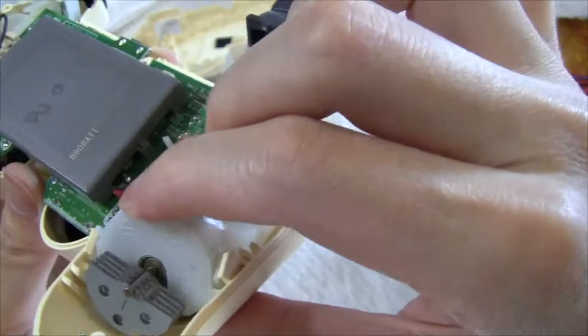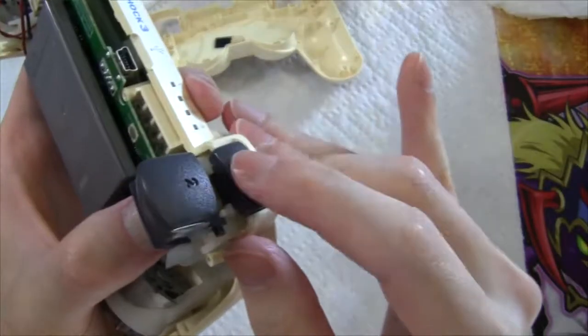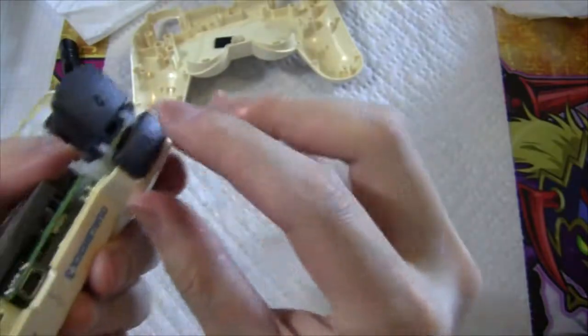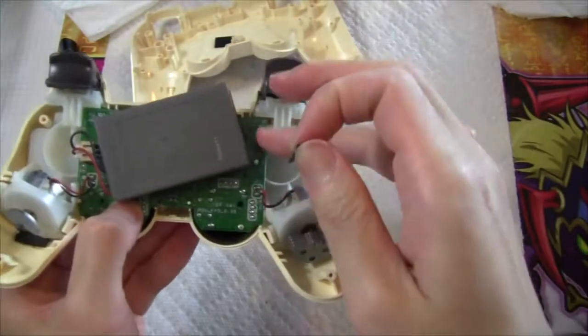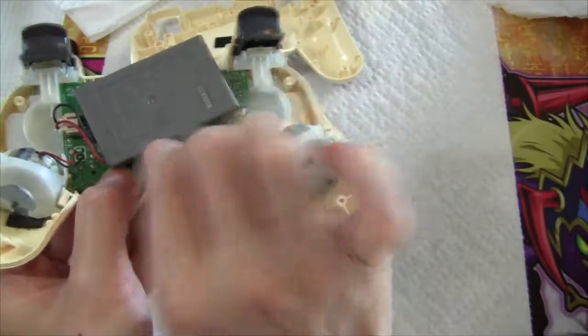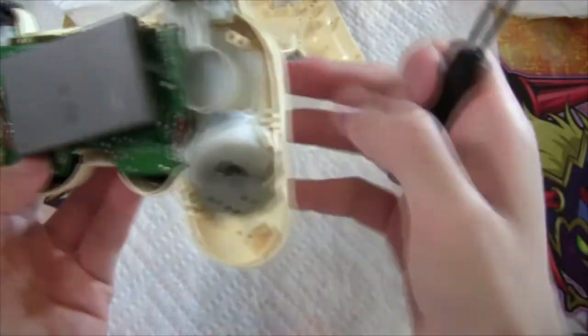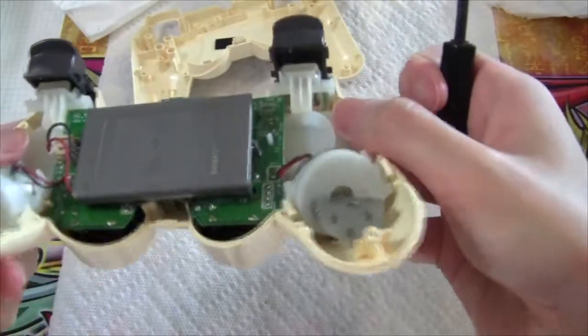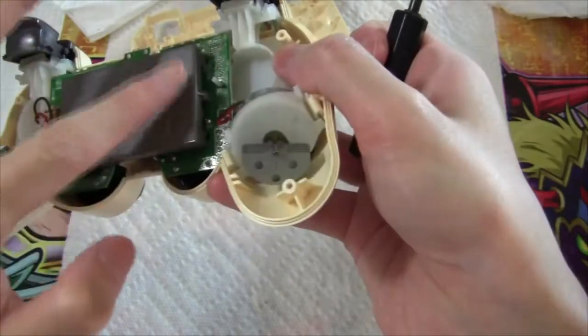I'm going to show you guys how to put it back together. This is the part where you have to remove the battery, because there is a screw you have to put in just underneath the battery. It doesn't have to be super tight, but it does support this board together, and you can put the battery back in just like that.